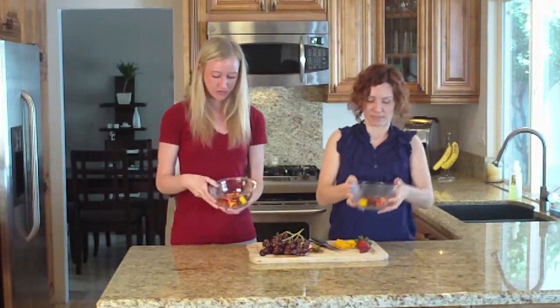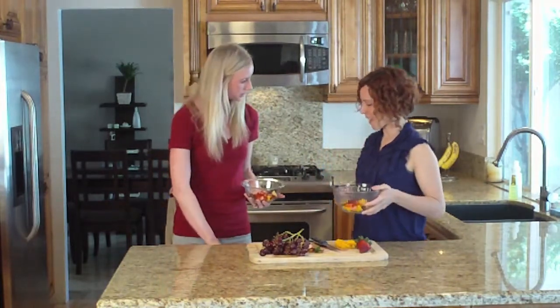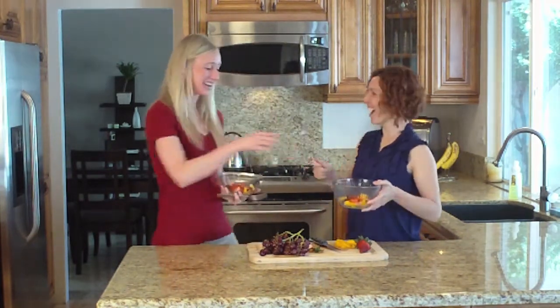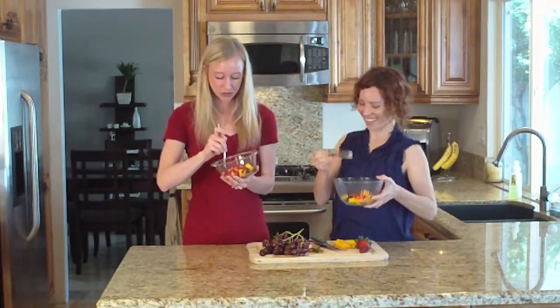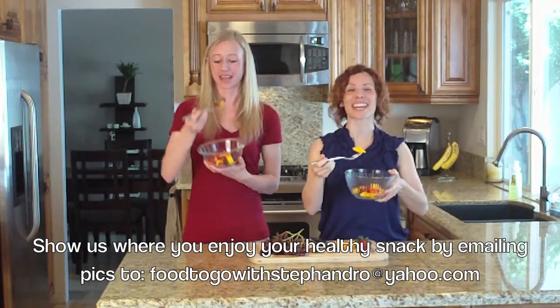Our very colorful and tasty looking fruit bowl is done. Is this something you eat with silverware? I'd like a fork. Yeah, me too. We've agreed on the utensil, finally. Well, enjoy this week's healthy snack, the Spring Fruit Mix. Thanks for watching. Have a healthy week.